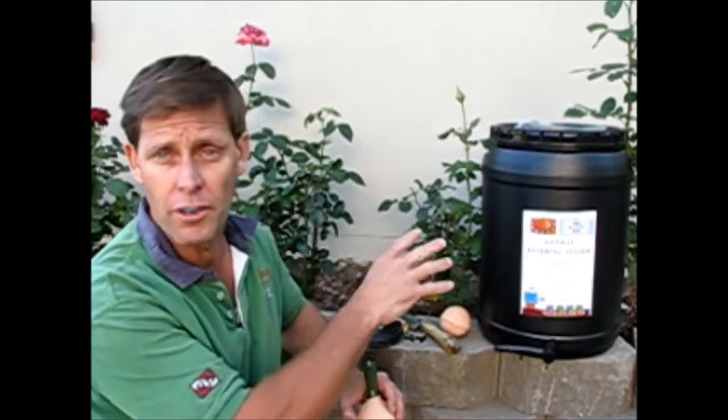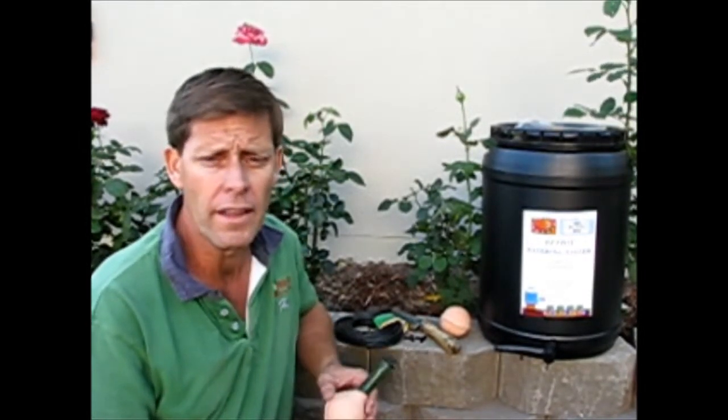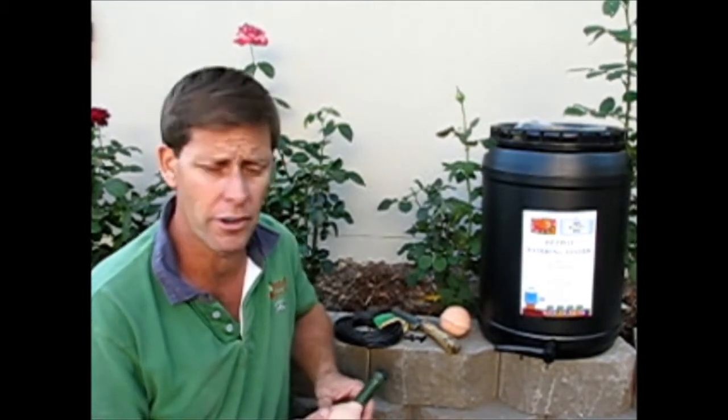I've got about 10 or 12 roses that I've planted along here. They only went in about five or six weeks ago and they're going really well, but now it's starting to warm up I'm just not going to get out here every few days to give them a water. So I'm looking for something to make them more maintenance free, and that's where these little wet pots are perfect.